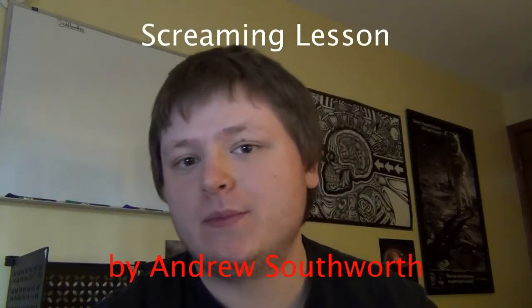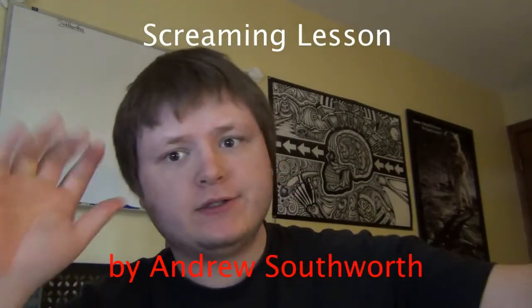Hey guys, it's Andrew and today I'm going to show you how to do the yelling scream. I'm not sure if you know what I mean by yelling scream when I think of it — I think of August Burns Red. Listen to their songs and you'll hear some parts that almost sound like a scream, but there's some voice in there. It just sounds like someone literally just being like 'hey, come over here.' That's what it sounds like — there's a certain part that just floats in my mind.